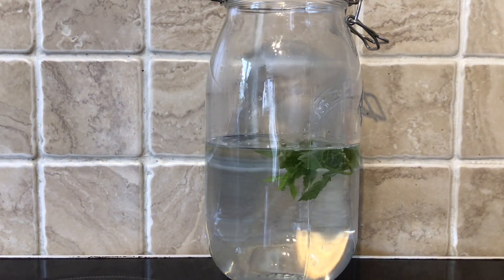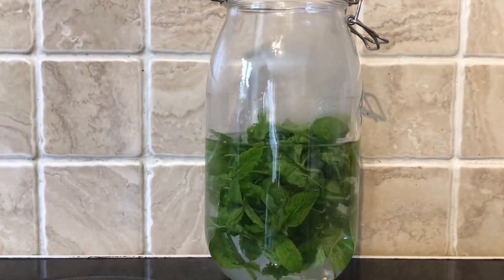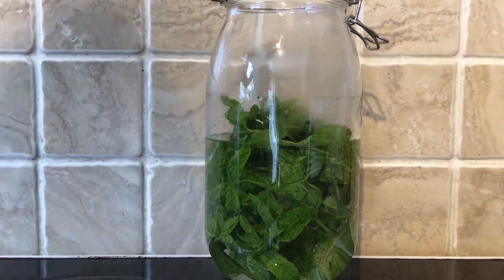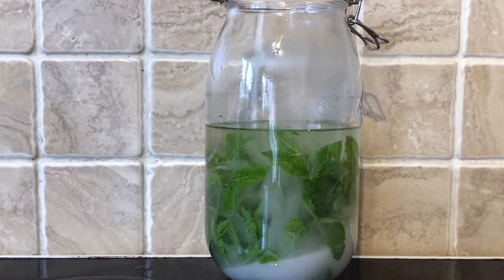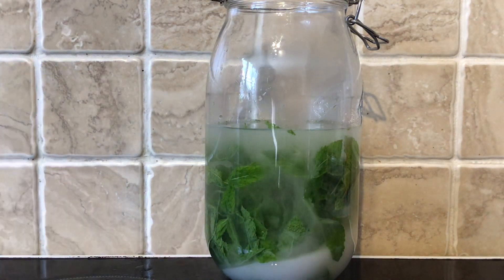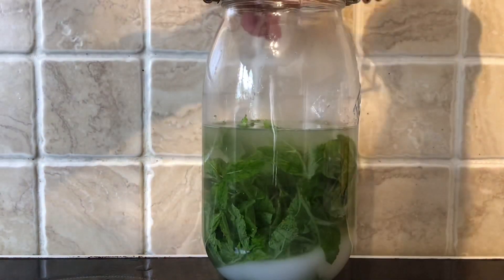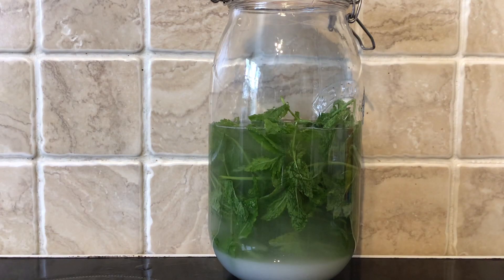I had no idea how much to use so I bunged it all in, which I know is definitely going to be far too much, but I like strong flavors so let's see how it goes. Next thing to go in is the sugar — 150 grams. Then the usual process: seal it up and leave it to infuse for a few days to really bring out the flavors and also dissolve the sugar.